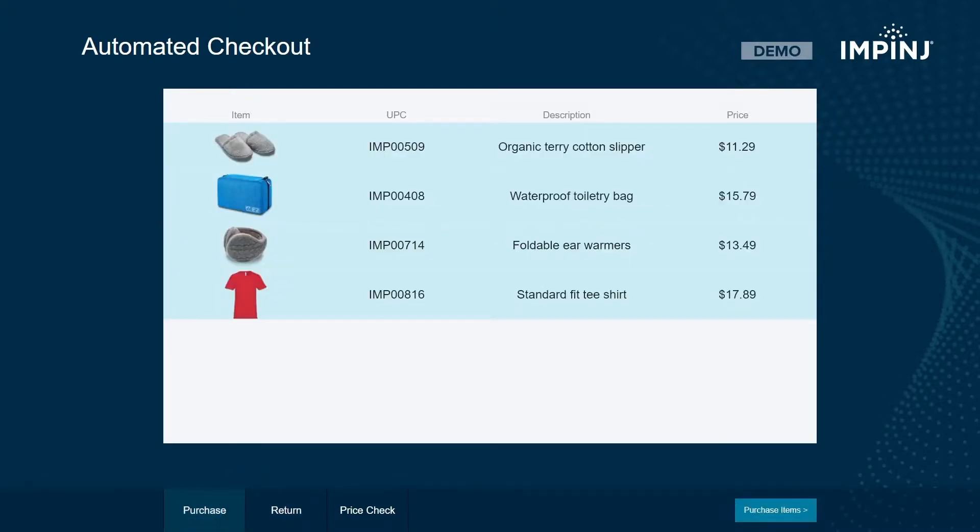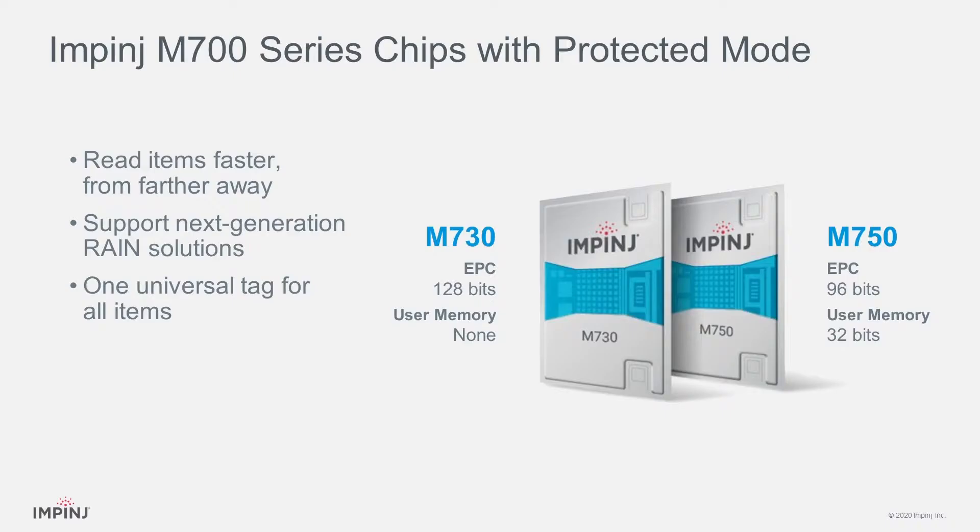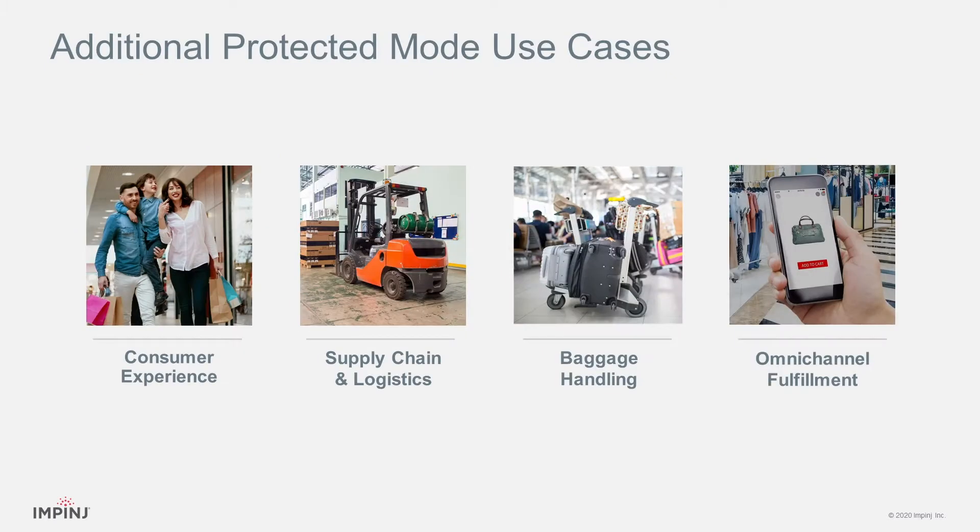And here on the purchase screen, the items are now available for purchase. This example showed how Protected Mode may be used in retail applications, but other use cases exist in supply chain, airline baggage handling, and more.